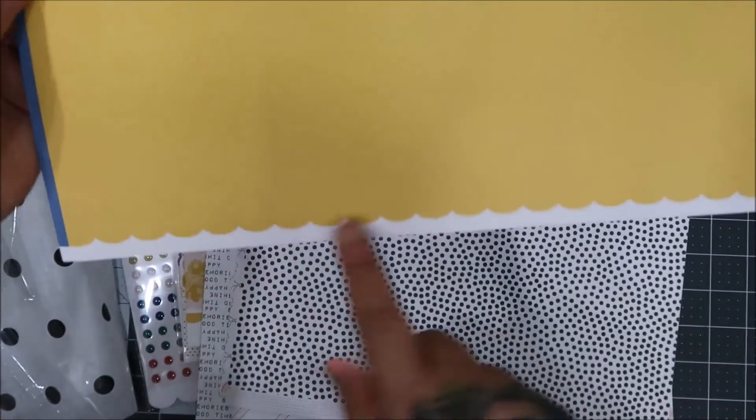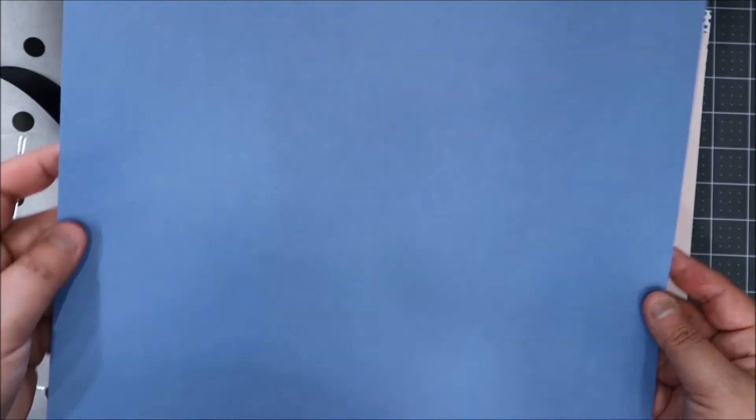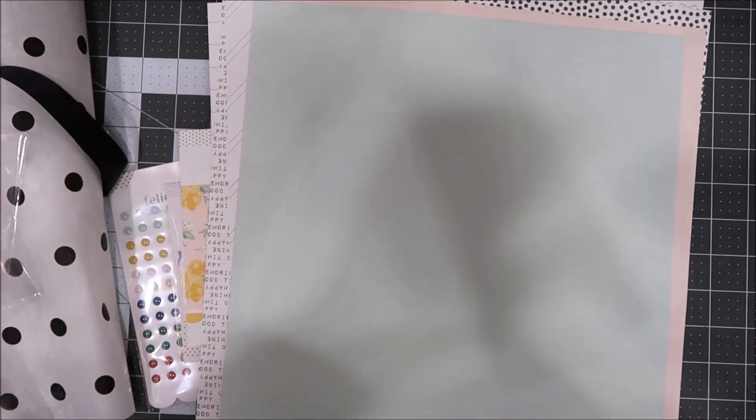So pretty! And I love the scallops — you get two that are always scalloped. You get pink scallops, then blue scallops — so pretty — and a mint scallop. Alright that is it you guys! I'm so excited to play. Check out my Instagram to see what I create using this kit. I love you Felicity Jane, keep going! We'll see you guys all next month, bye!